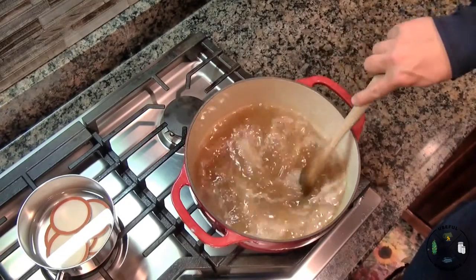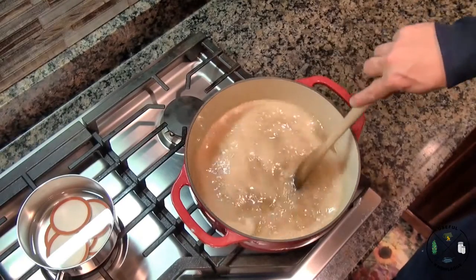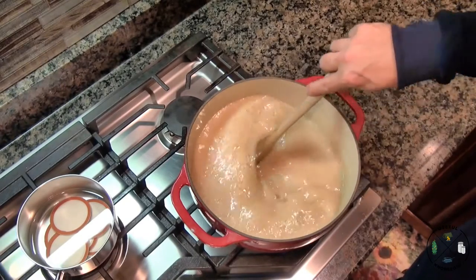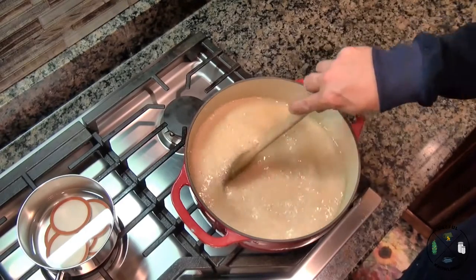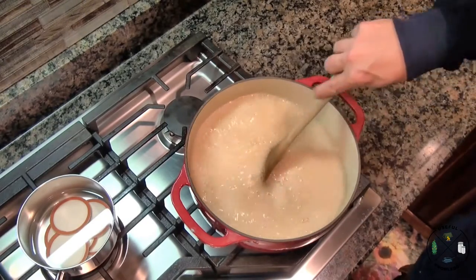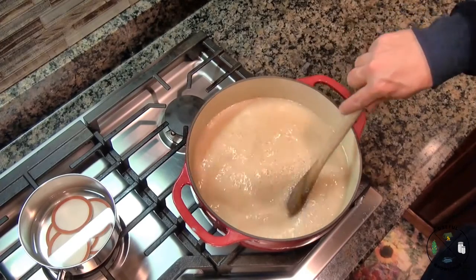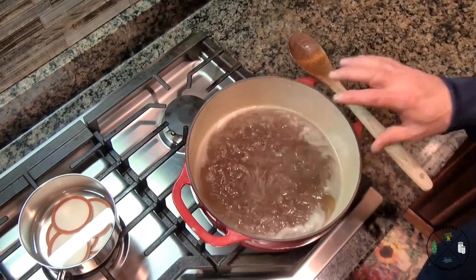We're starting to boil and it's not dissipating, so we're gonna time one minute from now. Watch how this foams up — don't let it get too high, especially on electric eyes. You may have to reduce the temperature slightly while still maintaining your full rolling boil. I pushed mine down to medium-high just to make sure it didn't boil over. Keep an eye on it and keep stirring. We've been at a full rolling boil for one minute — turning that off now.